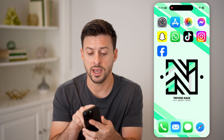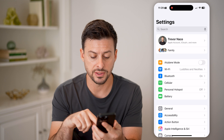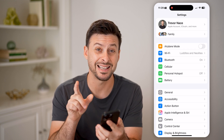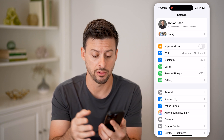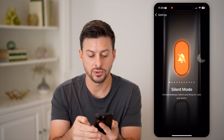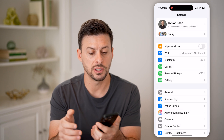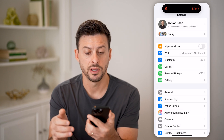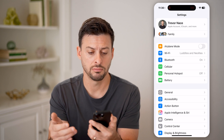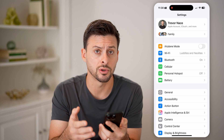Depending on which iPhone you have, hop into Settings and you can choose this side button — the action button — to set as silent mode, turning it on or off. Tap action mode and switch over to silent mode. Now all you need to do is press and hold this side button: you'll see silent mode is turned on, or press and hold it again and ring mode is turned on, meaning silent mode is turned off.